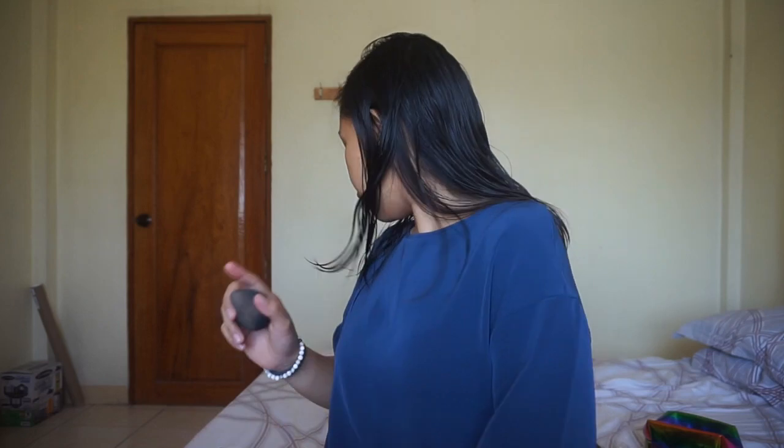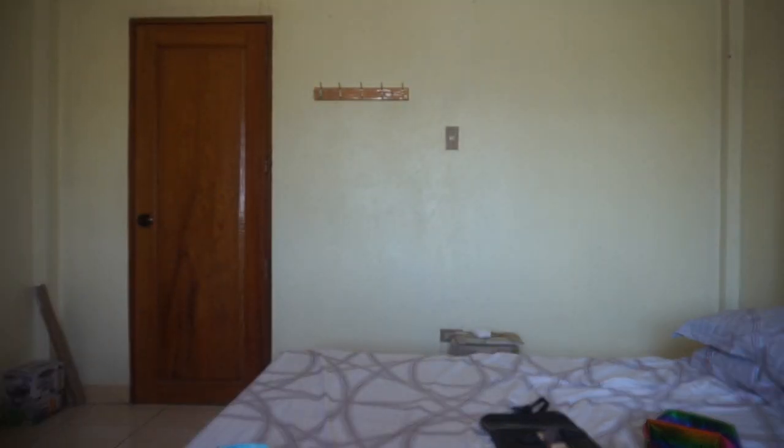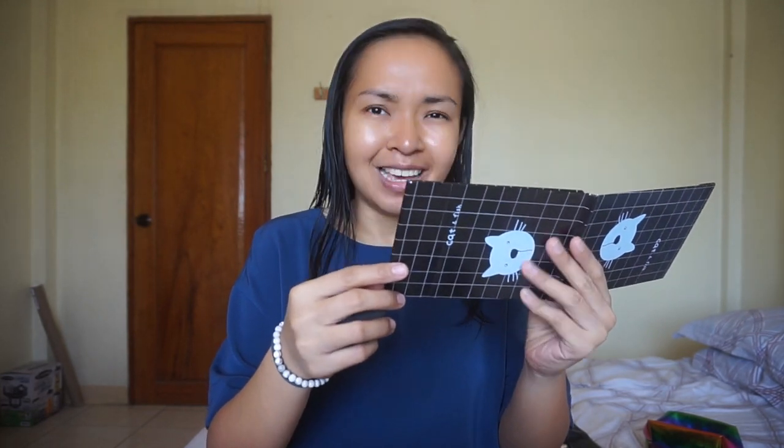Okay, so first, guys, for this simple and easy makeup routine for beginners, of course, we need a mirror. I'm just looking at the mirror of the camera. So we need a mirror, guys. As you can see, very oily yung skin ko, and my veins are very visible. But before I start, I'm going to put on a hairband first. Okay, so that's nice. So let's look at ourselves in the mirror.